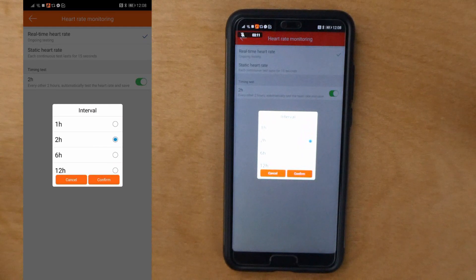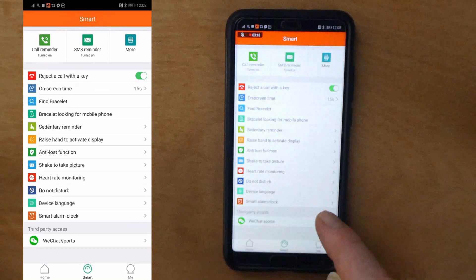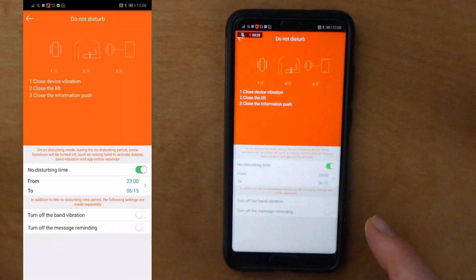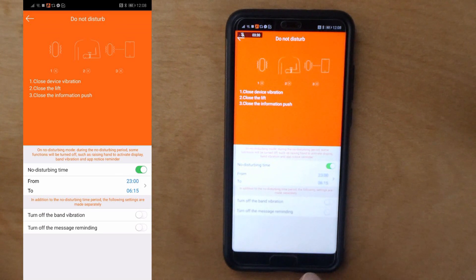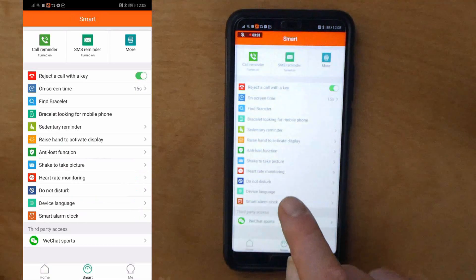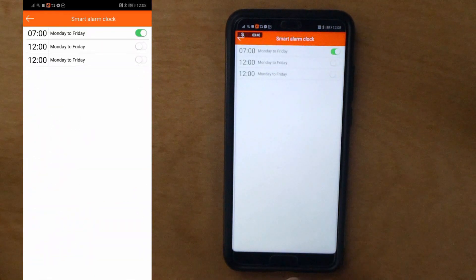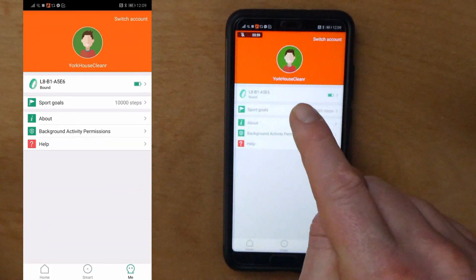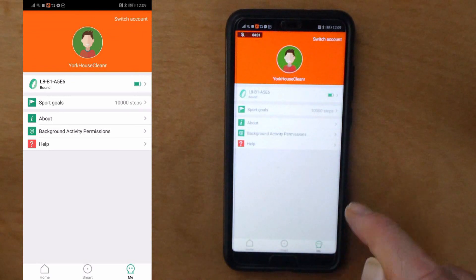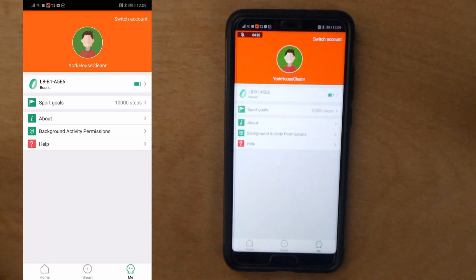Heart rate monitoring: you can change this to every one hour, two hours, six hours, or twelve hours. I previously had it set every hour which was using the battery a lot more, so I changed it to two hours. Do not disturb: you can set it so it won't vibrate - I've set mine between 11 o'clock at night and 6:15 in the morning, so you won't get any notifications. Device language is quite obvious. There's a smart alarm clock where you can set it to vibrate on your wrist at whatever time you set. Personal details let you set your own sports goals, shows whether the watch is bound to your phone, and the battery life status.